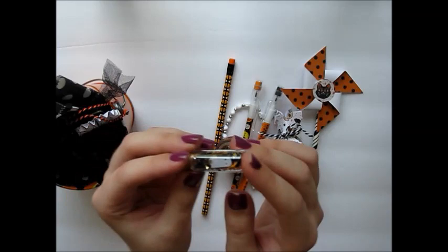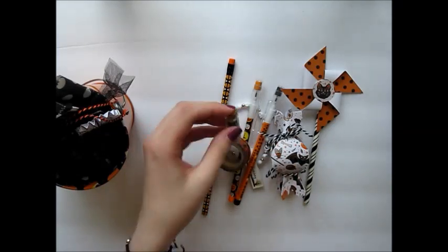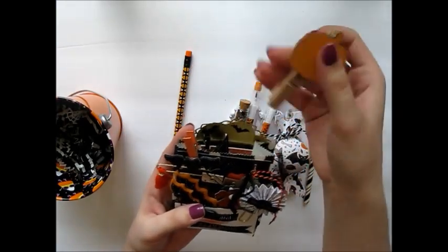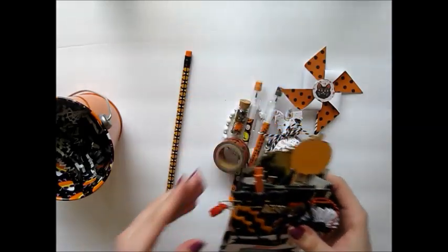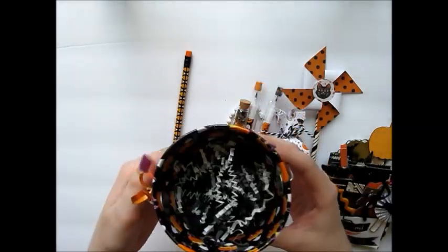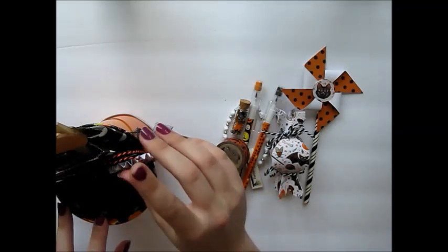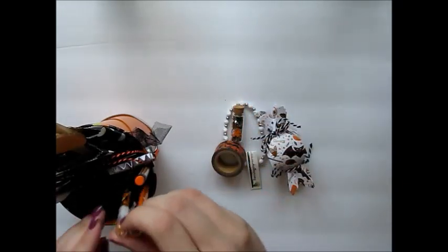This is the washi tape I'm including in this one — since this one is more orange, it's just some orange washi with different sized bats on it. Again another little sequins bottle, pretty much identical to the other one — in this one I added more little black stars. And here is the loaded bag I included in this bucket. Like the other one I just added another clip from the Target dollar spot — this one I added a pumpkin. I just think it looks so cute and fun. This happy mail idea is really fun — it's kind of like a loaded envelope but a little bit more.